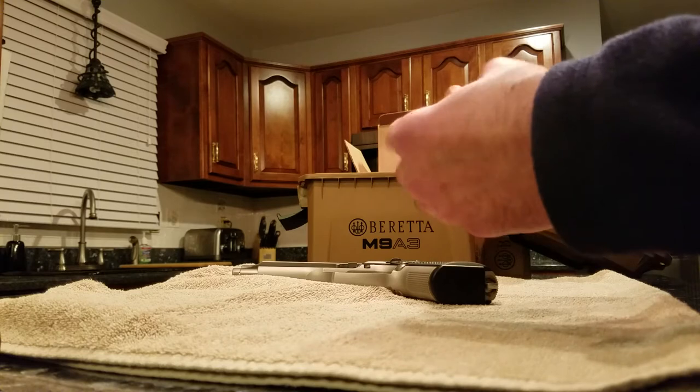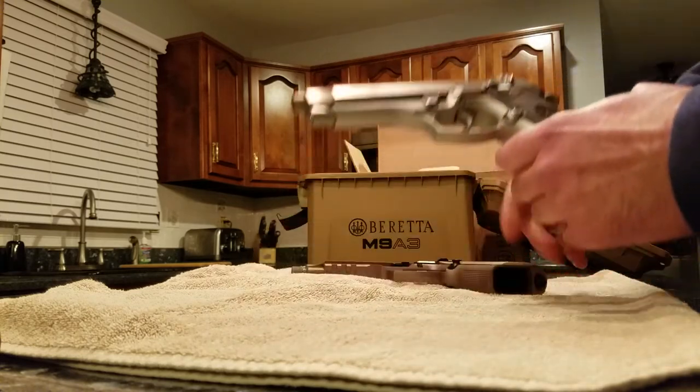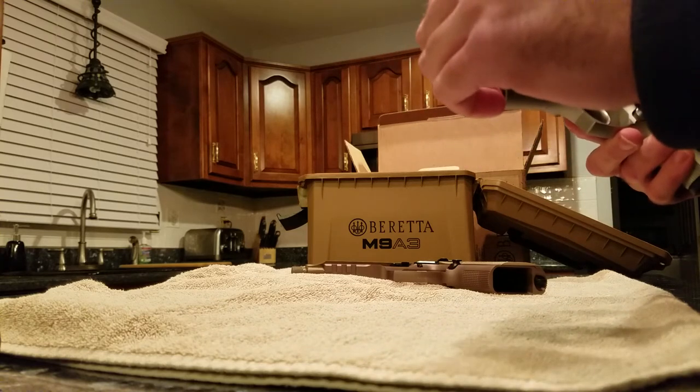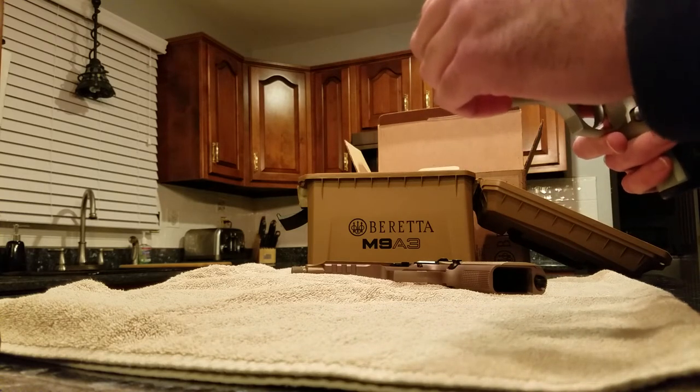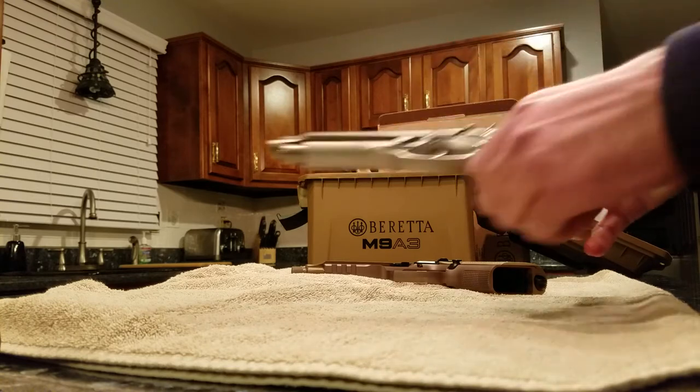Of course it has a threaded barrel — it's the only factory threaded barrel you can get from Beretta. I struggled with the idea of threading my old barrel; you can send it in to get threaded, but there isn't as much material as a standard threaded barrel. I didn't opt for that option, plus they only came in black.